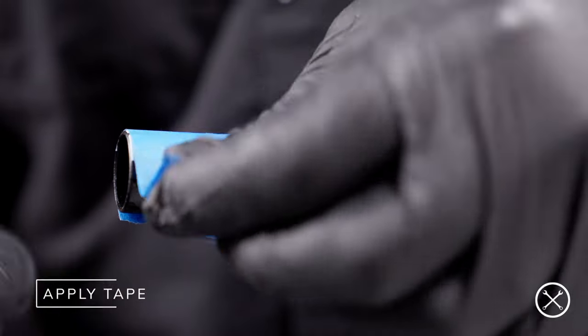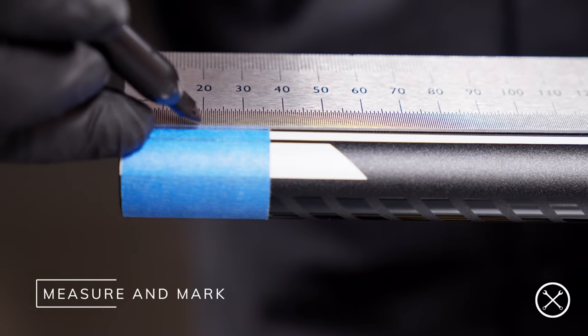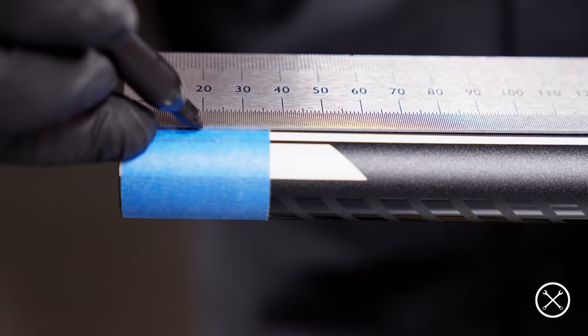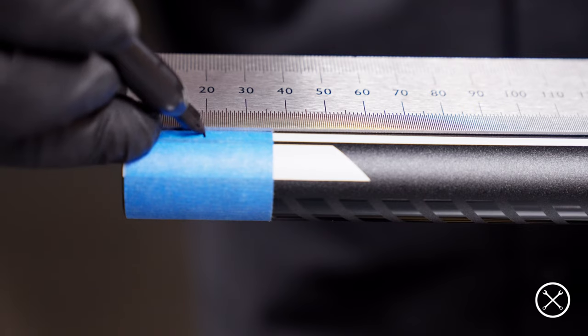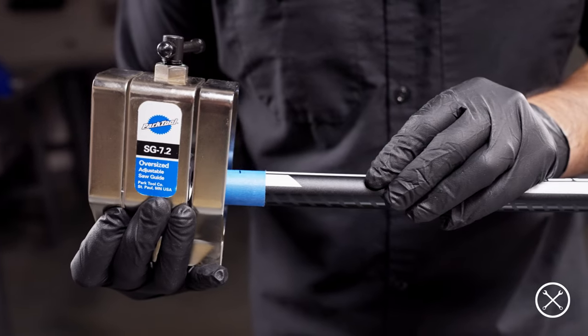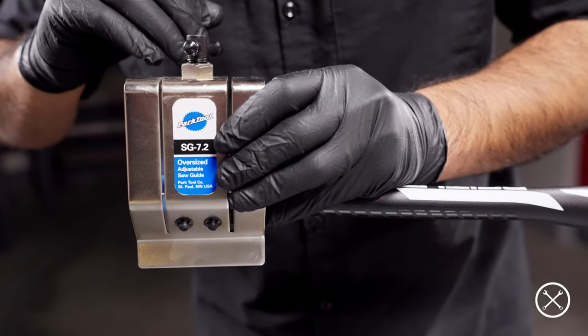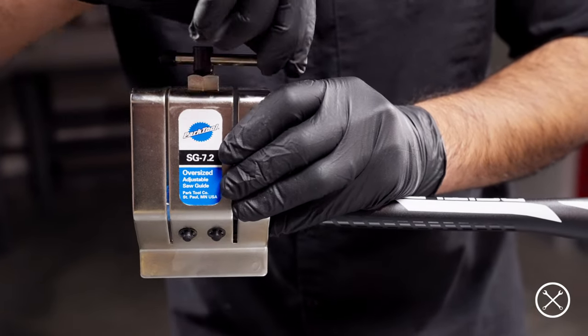We'll get started by applying some tape to the area where we plan on cutting and then measure and mark the amount we plan on removing. So if you want to make your bars 40 millimeters narrower, you'll want to make a mark at 20 millimeters from the end of the bar on each side. Now line up and secure your cutting guide to the appropriate mark on your bar, and if you have a guide like ours with two slots, choose the appropriate one for your blade.